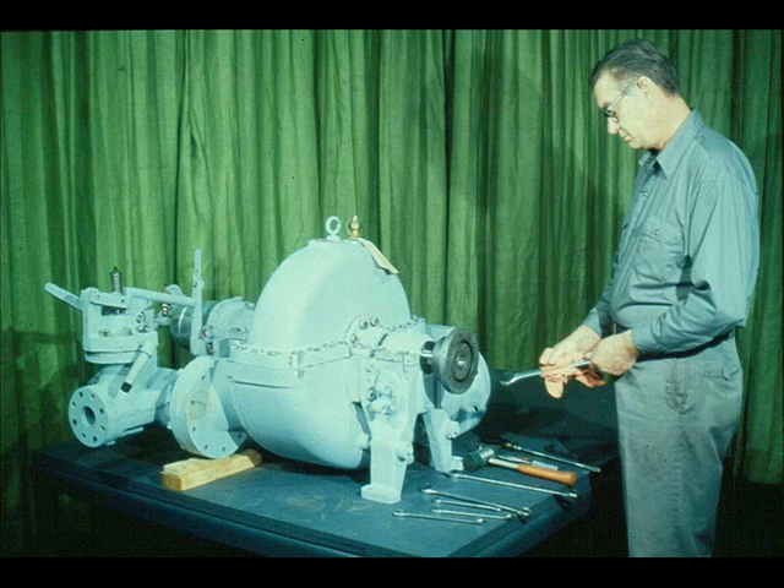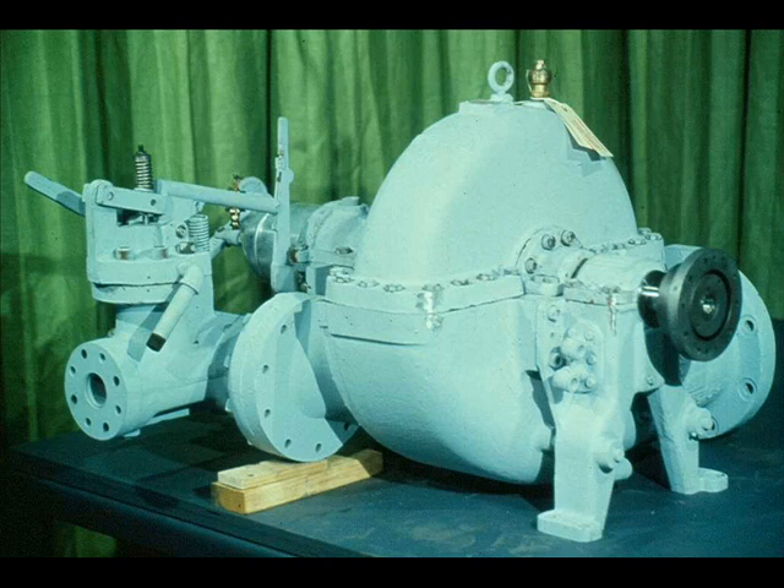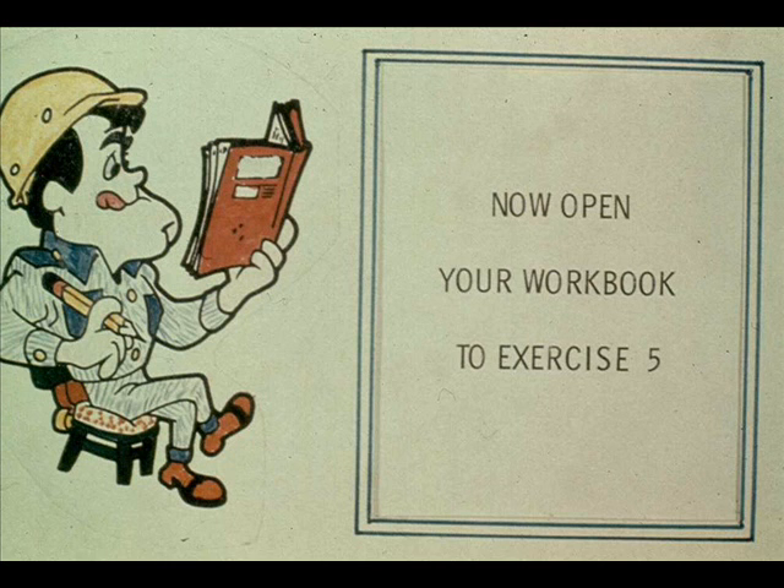As you have seen over the past few hours, the disassembly, repair, and reassembly of a typical steam turbine can be a time-consuming and difficult procedure. It requires concentration and knowledge of the turbine you are working on. Although the procedure we have shown you will vary somewhat for various turbines, you'll find that most of the steps will remain the same. If you have any questions, consult your manufacturer's manual and your supervisor. We have some questions for you now on the reassembly of a turbine. You'll find them in exercise number five in your workbook.